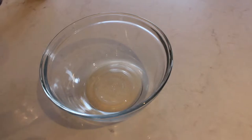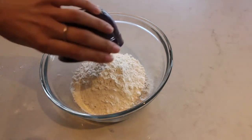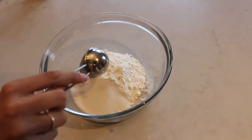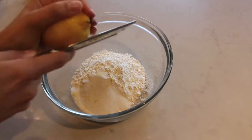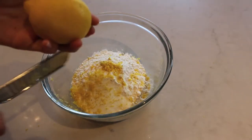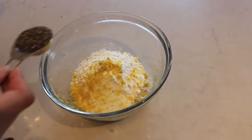The first step is to add in 2 cups of self-rising flour. After you've added in your flour, you want to add in 2 tablespoons of sugar. Then you want to add in the zest of 2 lemons. After you've added in your lemon zest, you want to add in a tablespoon of chia seeds.